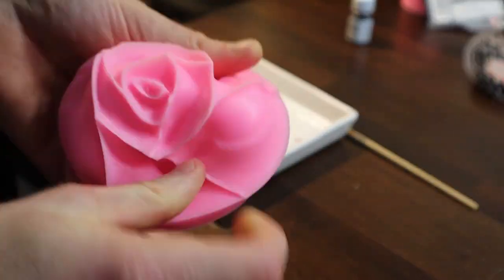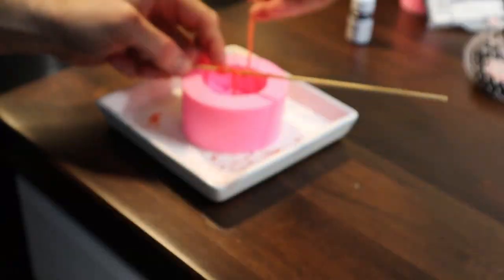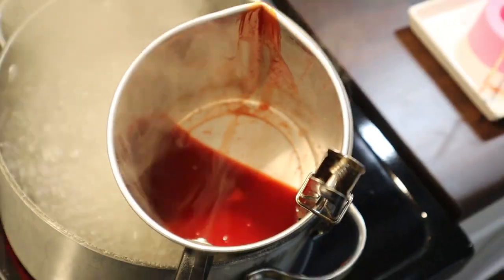While the wax is melting I'm gonna prep our wick for our candle mold. We have some leftover wick from our last candle making project, so I'm just gonna add that to our silicone mold and get it ready for the melted wax.